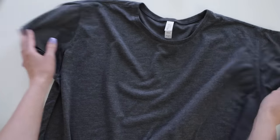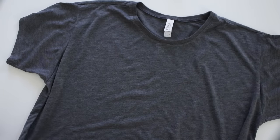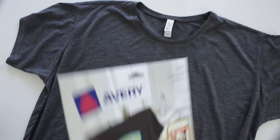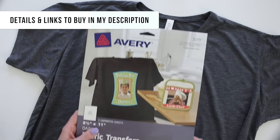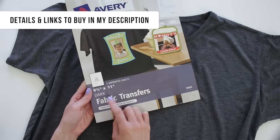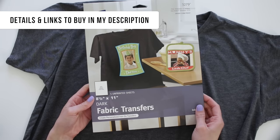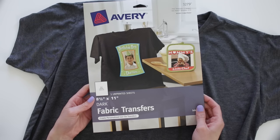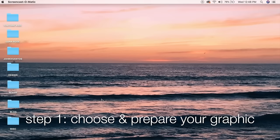I'm going to start with my dark top. This is from Bella Canvas — it's a flowy boxy tee. Because I'm using this dark top and my design has the color white in it, I need to use dark fabric transfer paper. If you use the light one and your design has white in it, it's going to come out clear and the vibrancy of the colors may be lost.